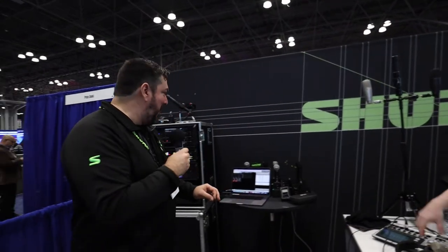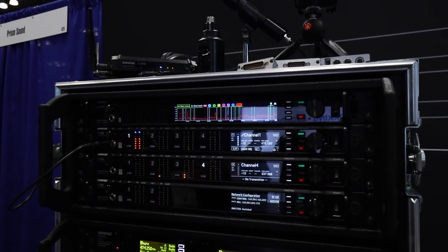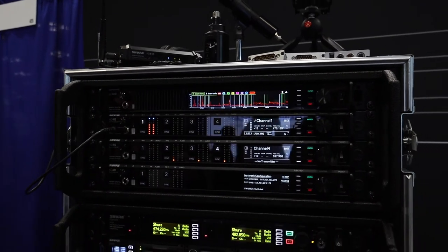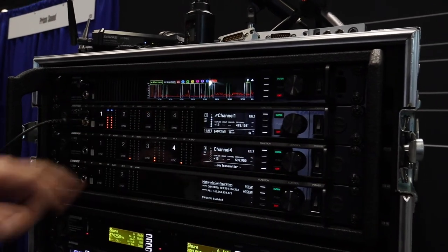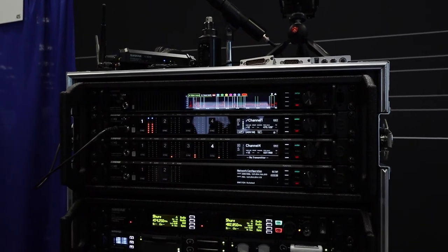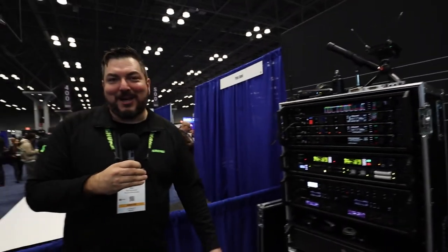Last but not least, we do have the brand new Accion Digital AD600. This came out this morning at the show, and this is our Spectrum Manager — a combination of a spectrum analyzer and a backup frequency server. It can coordinate your entire RF rack with a couple of pushes of the button, as well as giving you a backup frequency server and looking at all the RF in one shot. It's real time — no more waiting for a scan. It's the latest in the Accion Digital line. It's been great talking to you, great to be back at AES.